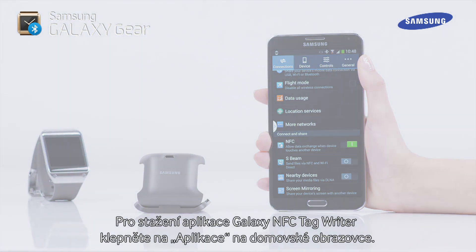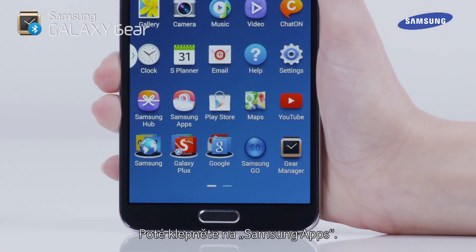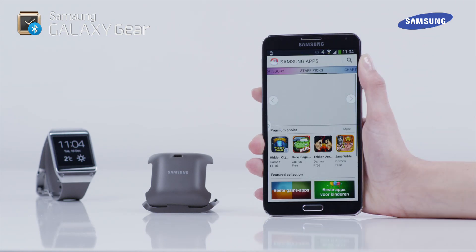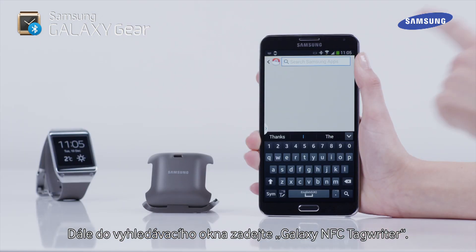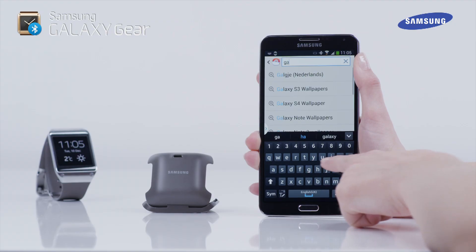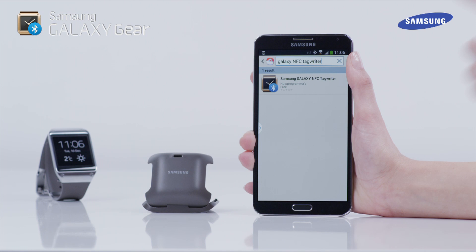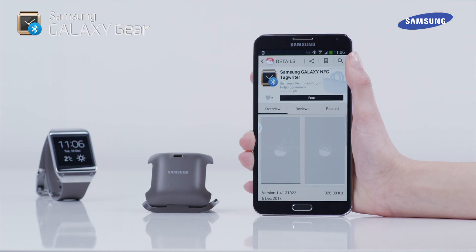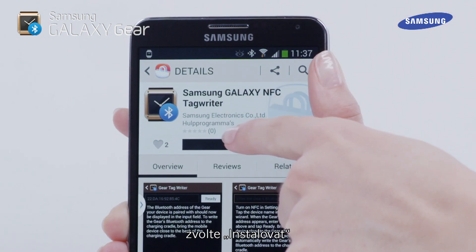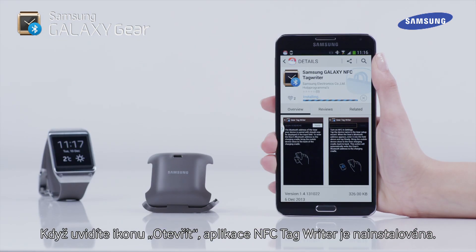To download the Galaxy NFC Tag Writer app, tap Apps on the home screen, then tap Samsung Apps. Next, tap on the search box and enter Galaxy NFC Tag Writer, then tap on the search icon. Now tap on Samsung Galaxy NFC Tag Writer, then on Install, then tap on Accept.